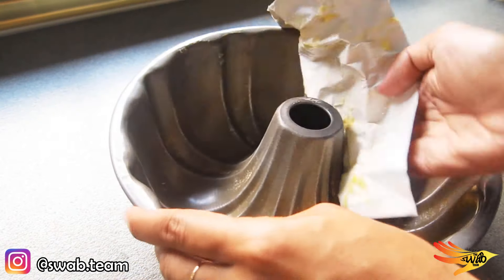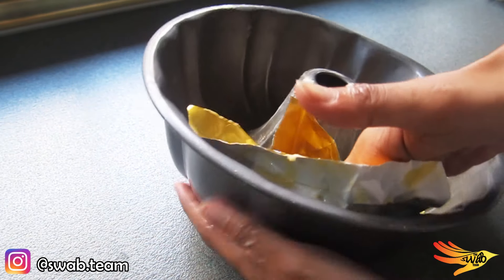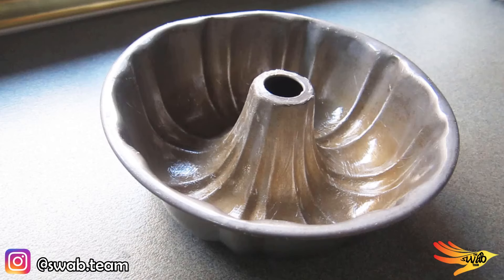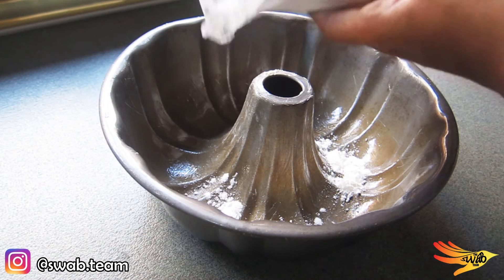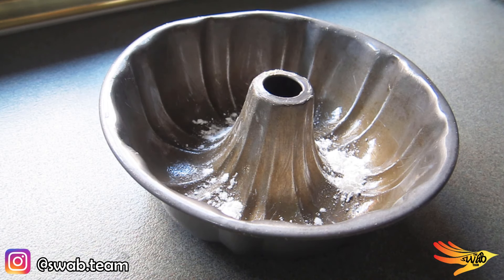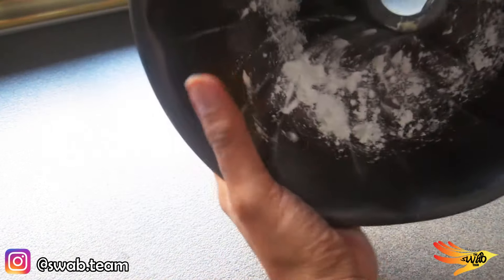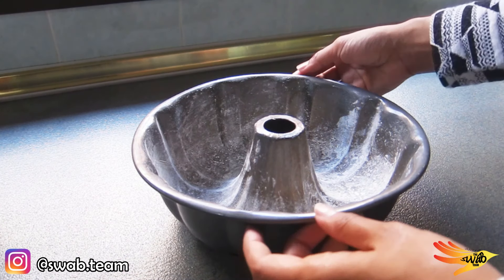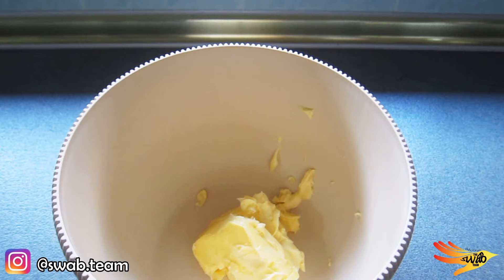As for the butter packaging, please use it to grease the cake tin evenly as there is still remaining butter on it. Here's a trick I learned to make the cake come out way easier from the cake tin — in addition to greasing it, dust a little bit of flour onto the greased cake tin like this.